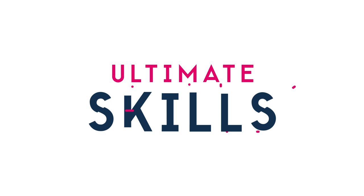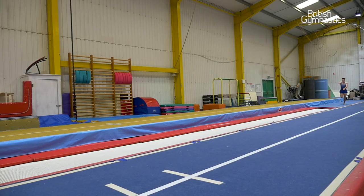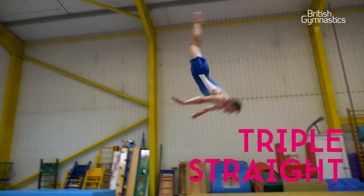Hi, I'm Christophe and these are my ultimate tumbling skills. This skill is a triple straight somersault, which is a rotational skill where you go three times in the stretch position.